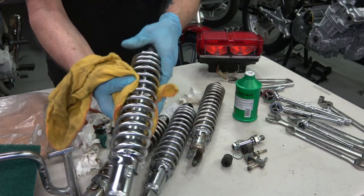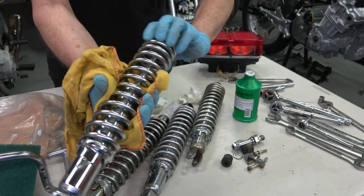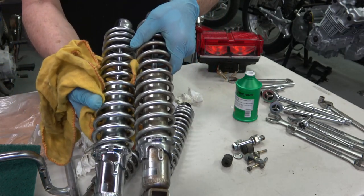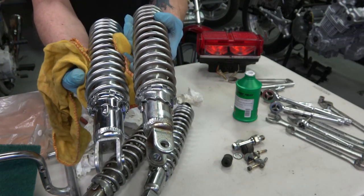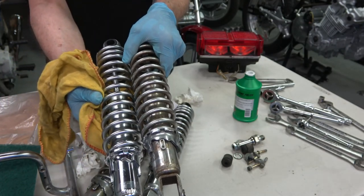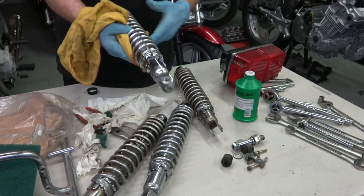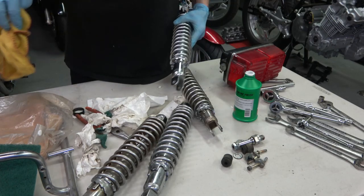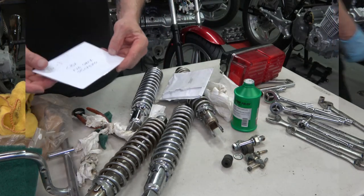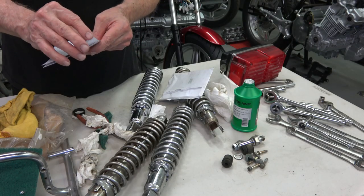I've got the reproduction stickers to put on there. You can see the difference — that's what it looked like before and after. The more corrosion that's on there the longer it takes, but they come out pretty nice. The original chrome on the Honda shocks is pretty good quality so it polishes right up. Here are the new FVQ stickers that go on the shocks.